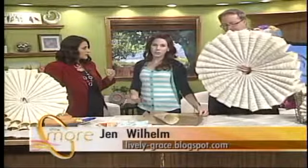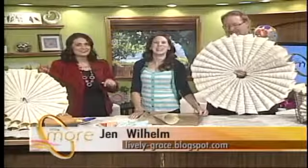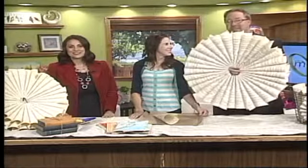This is such a great idea, Jen. If people want to get more information they can go to your blog — www.lively-grace.blogspot.com. Thank you so much, Jen. And coming up, we'll have your answers to our question of the day.